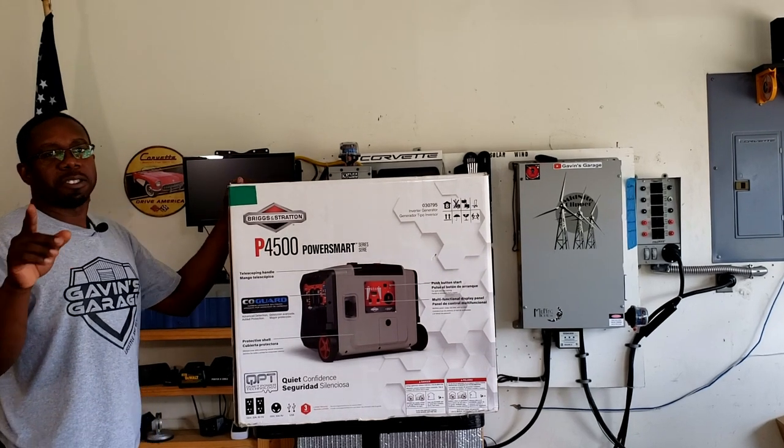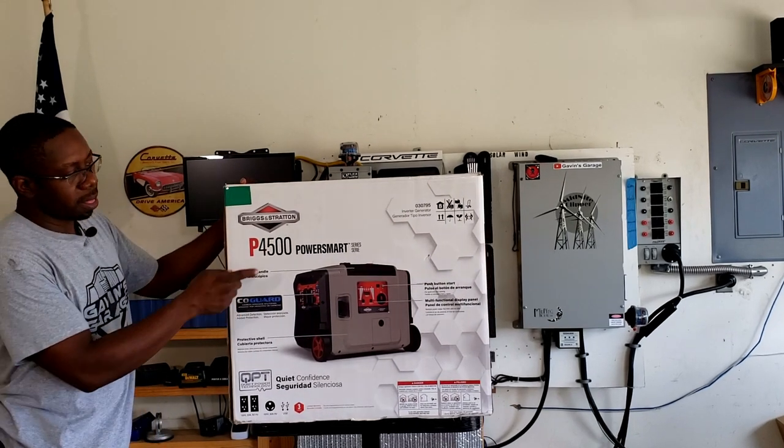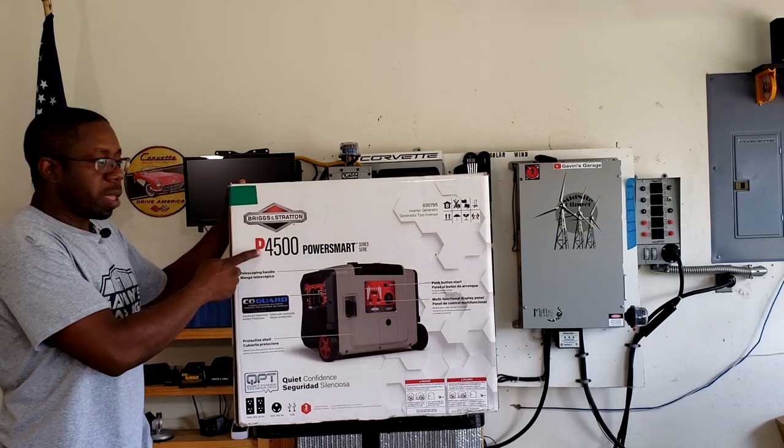Hey guys, welcome back to Gavin's Garage. Today we're going to take a quick look at the Briggs & Stratton P4500.